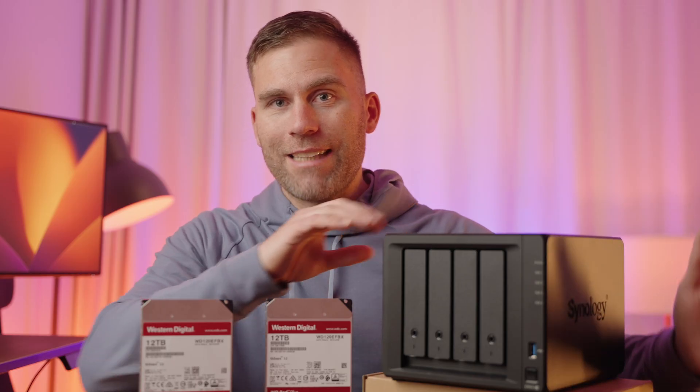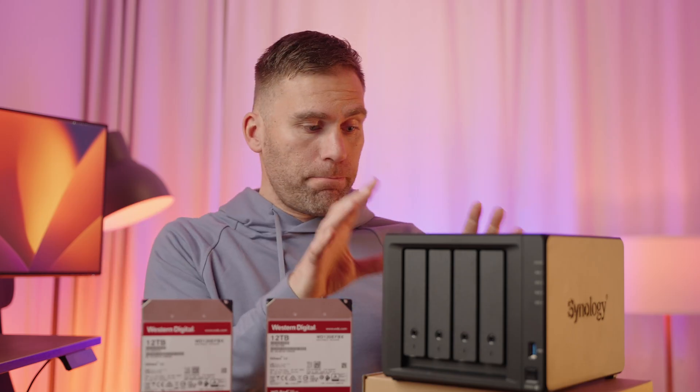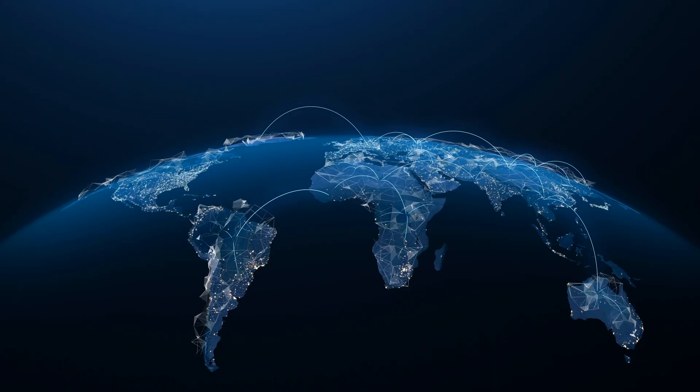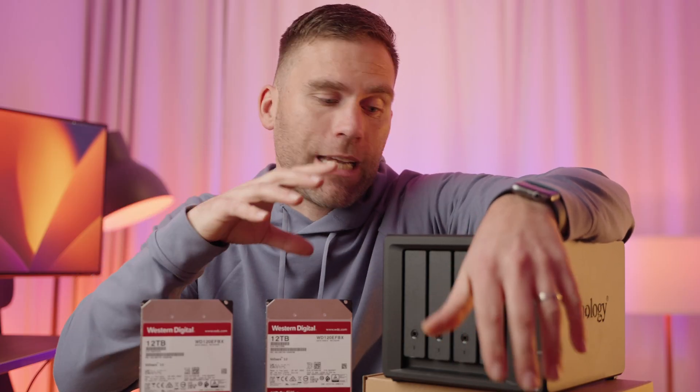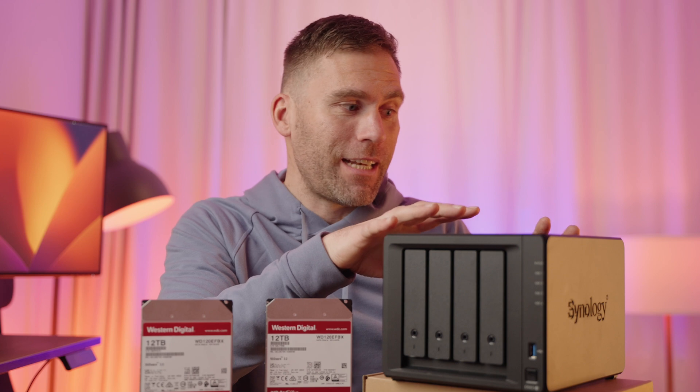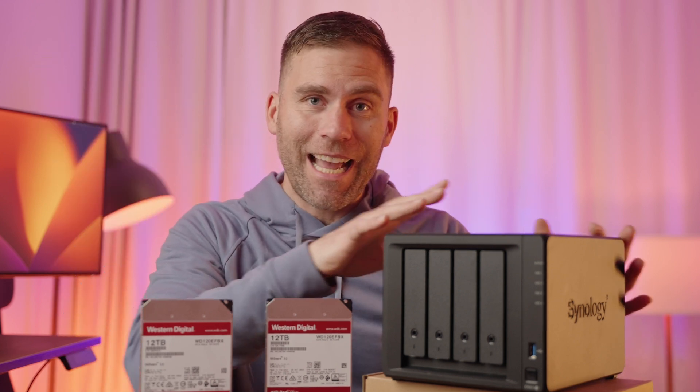Having everything stored on this Synology NAS is not itself a complete backup. If the NAS burns up or gets stolen, the data is still gone. The best thing is that this NAS allows you to back up your data to something else — for example, another Synology NAS on the other side of the world that you synchronize with, or cloud storage like Dropbox or Google Drive. Since the NAS runs in the background all the time, even if the transfer is slow, after a day or two or three all that data will be safely stored in your cloud storage as well.